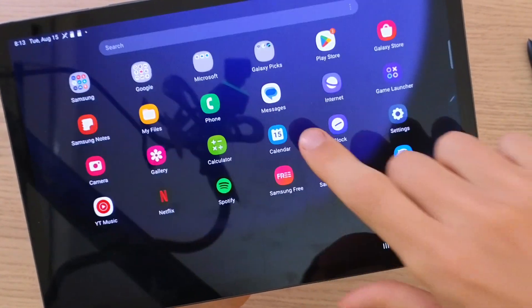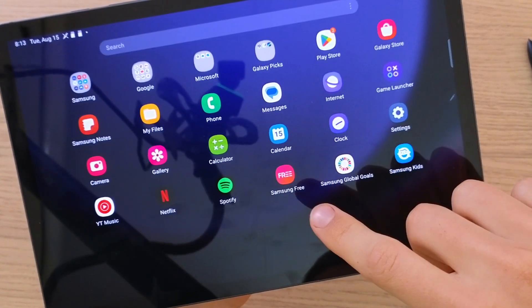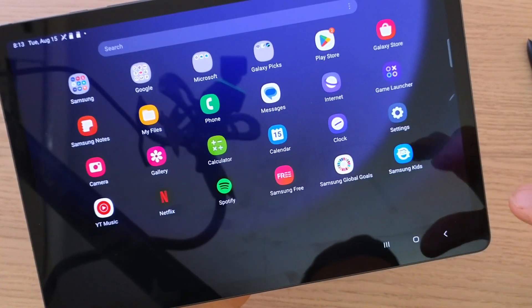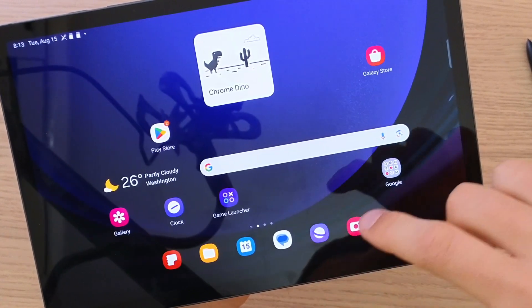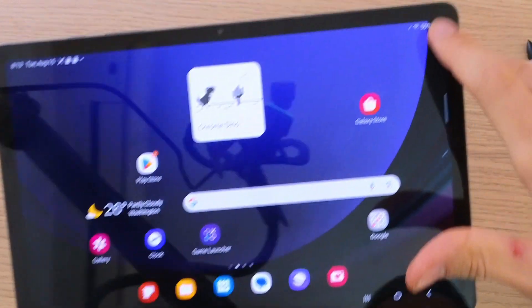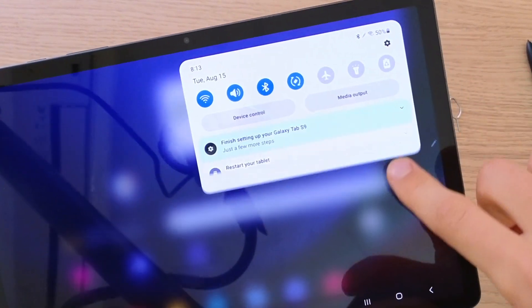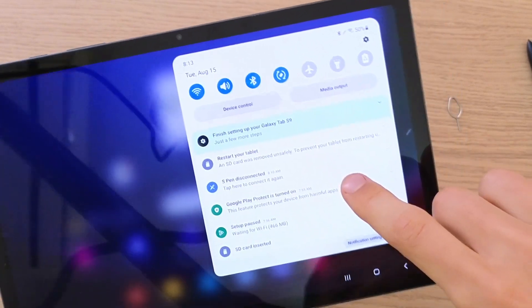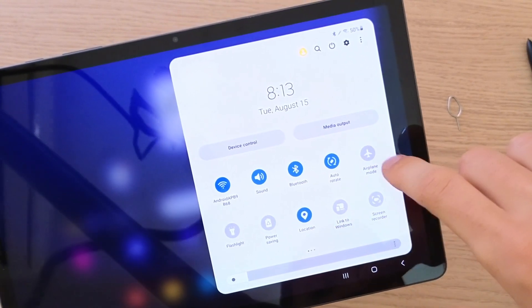When I swipe up you can see all the apps. Here you're going to find all the apps, and any apps you install in the future you'll also have access to right here. Now for battery life — battery life is always shown on the top right. When I swipe down from the top you're going to have access to notifications and also the quick menu.